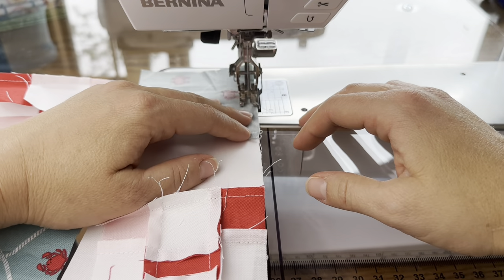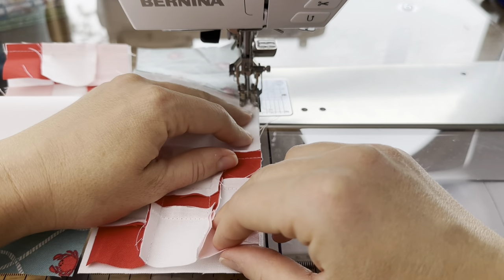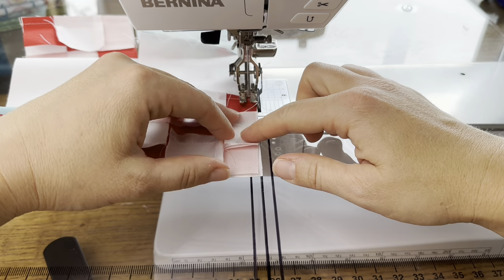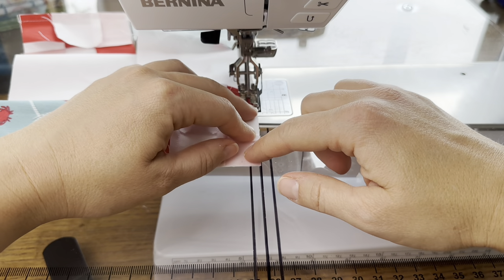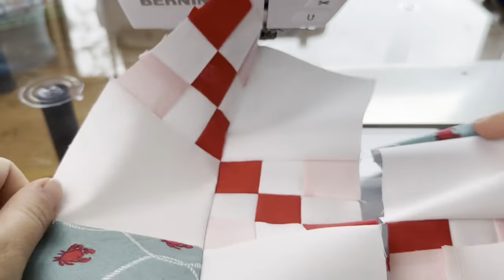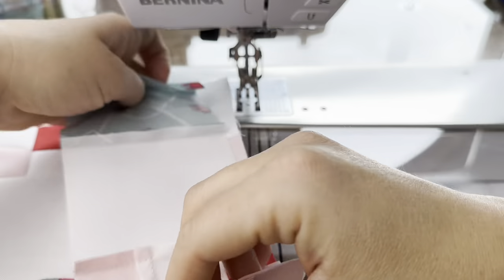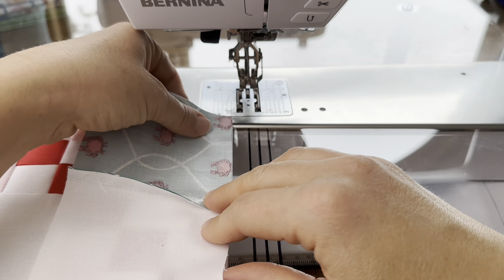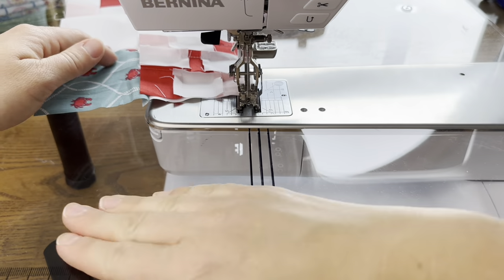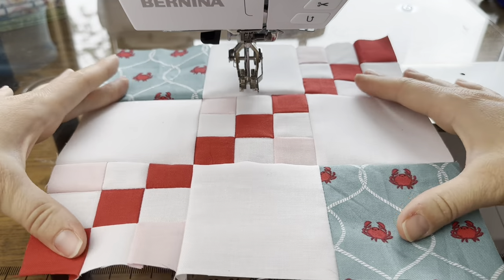Now we're just going to sew this together just as we would a nine patch. You could pin if you like, or just work one section at a time and hold it with your fingers — that's my favorite method. Once I get to the seam I'll get the needle in and then stop, reposition the last little end. We only have one more seam to do. I open this up — that's what it looks like so far — and here is a completed chain block.